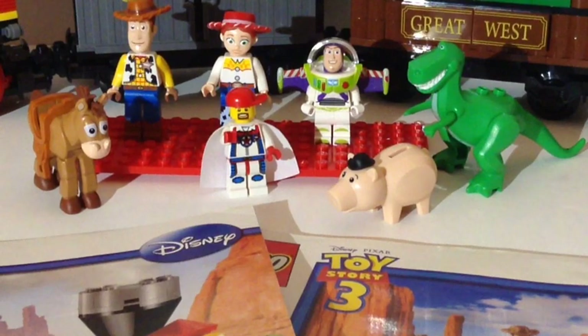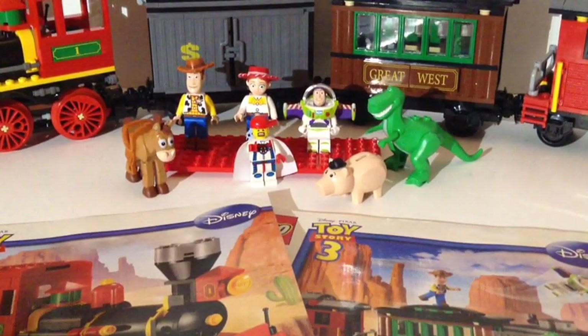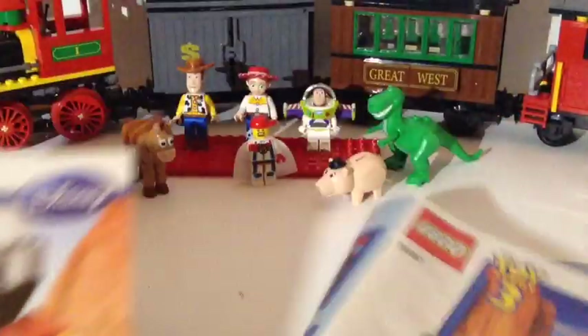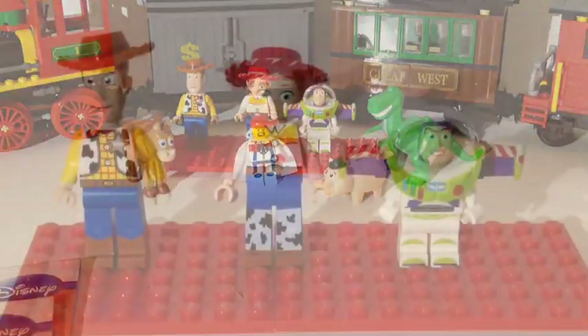This set comes with two instruction booklets and you get six figures — though I'm not sure we'd call them all minifigs. You get three minifigs, plus Rexy the dinosaur, Bullseye the horse, and Ham the piggy bank. One book shows you how to build the engine and the other book shows you how to build the minifigs and the other three cars that go with it.